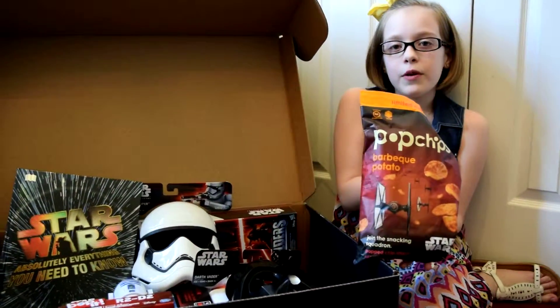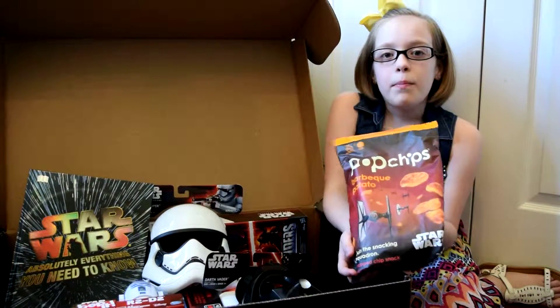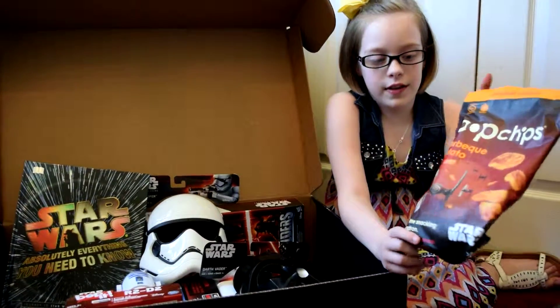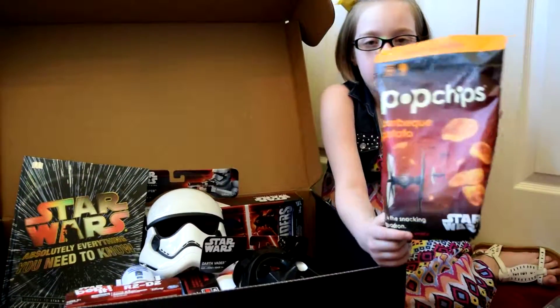Thanks to Hasbro and Disney, they sent us these Pop Chips that are special edition barbecue potato chips.